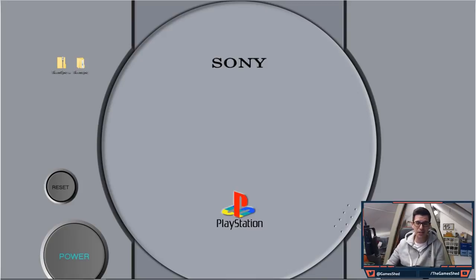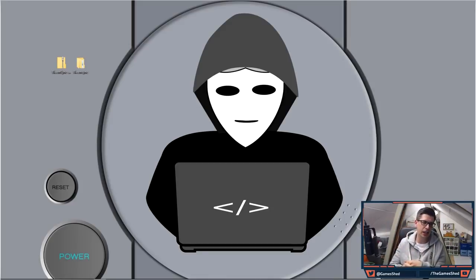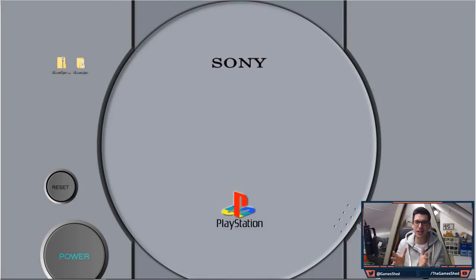Hello everyone and welcome to the Game Shed with me Mark. In today's video I'm going to show you something amazing — something I've been waiting ages to say. There's good news and there's bad news. The good news is the PlayStation Classic has been hacked, official. The bad news is that you cannot replace the games on the PlayStation Classic currently and you have to run extra games off a USB stick. It's great — you can play whatever games you want on your PlayStation Classic.